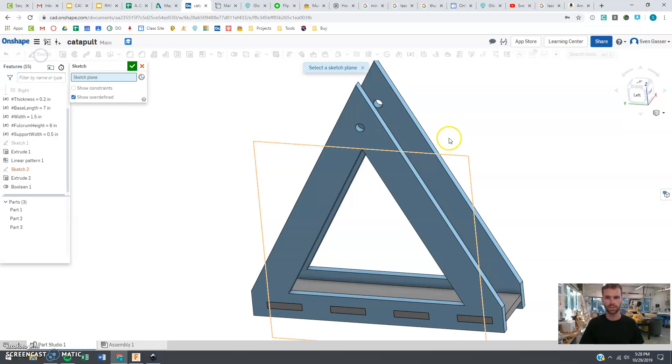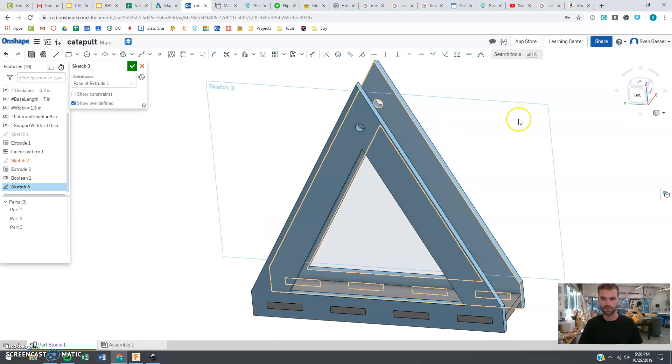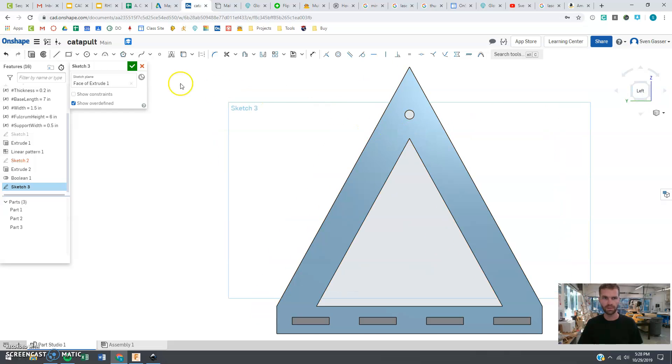So let's start a new sketch. I'm going to be sketching on this surface here, and I'm going to use a couple things — we're going to click 'use' and I want this circle, and that's about it I guess.